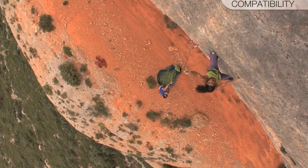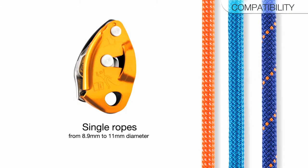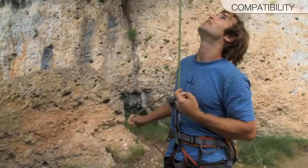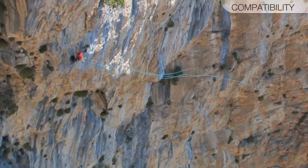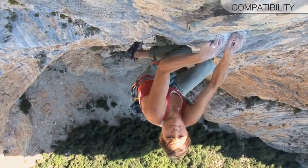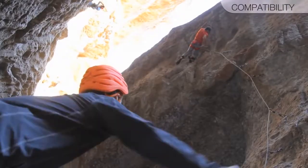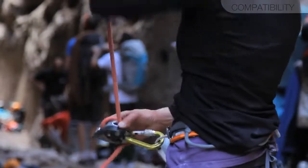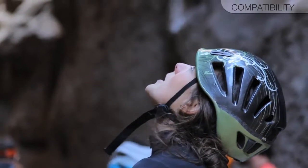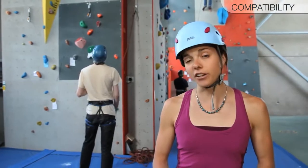Before using any belay device, be sure that it's compatible with your rope. The Grigri 2 can be used on 8.9–11mm single ropes. Pay close attention especially when lowering your partner while using thin ropes. Rope compatibility is not only related to rope diameter — braking ability also depends on how worn the device is, and the texture and condition of the climbing rope. Pay close attention when climbing with a rope you're not used to, or in unfamiliar conditions.